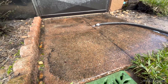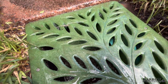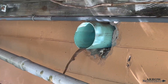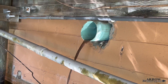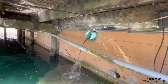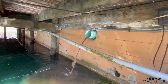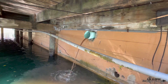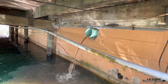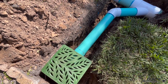We got the new catch basin all buried up, filled in, and the mess cleaned up. Now we're just going to use the garden hose to test it out and make sure everything functions properly.